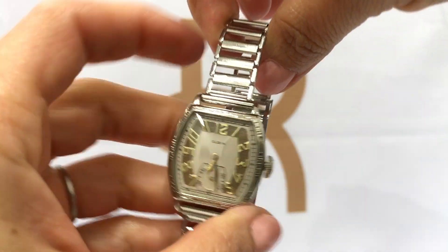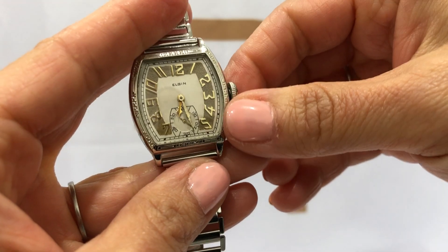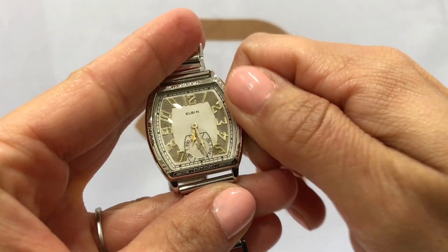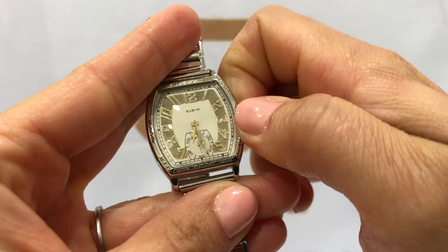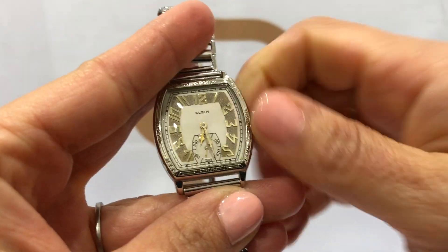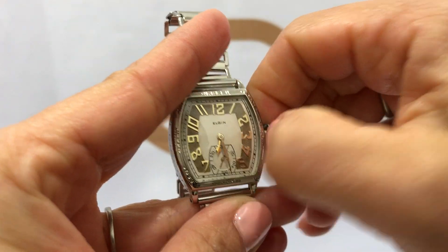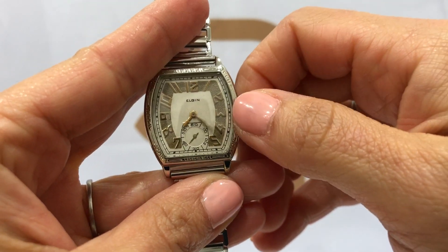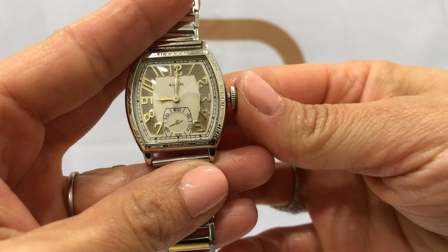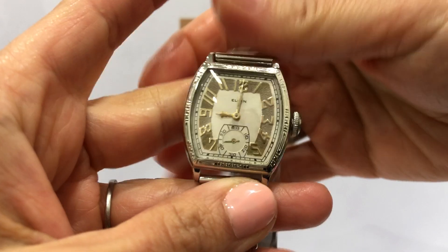It is a manual wind, so you would have to wind this wristwatch every time you put it on. Just keep winding until you come to a complete stop. And if you need to set the time, just pull out the stem and set the time. Make sure you always push the stem back in.